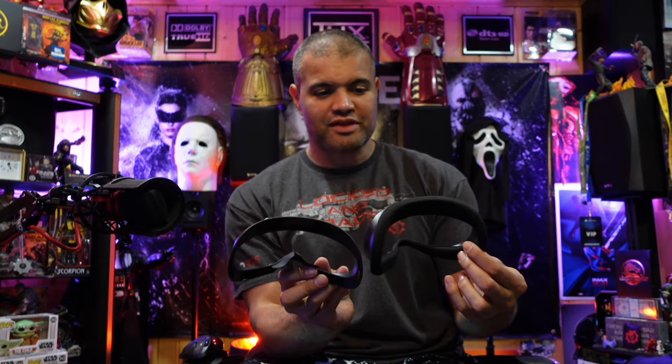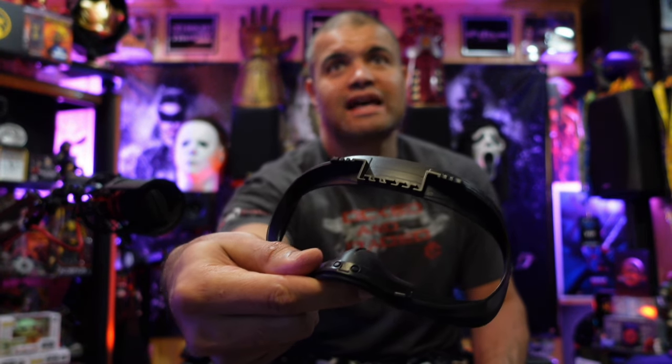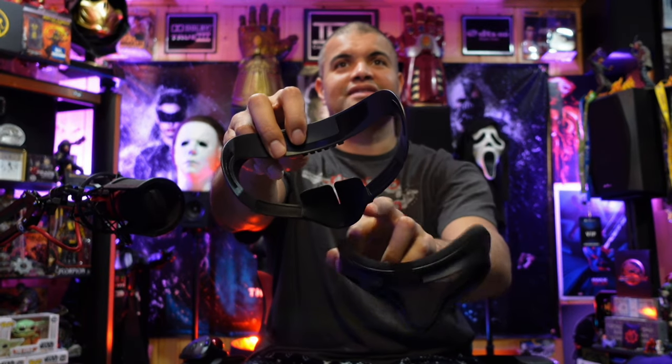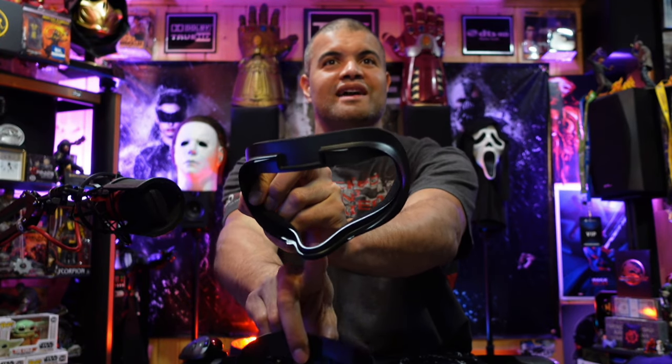This is much better plastic than what comes with it. They have some air grooves there so it allows more air to pass through — so it's not suffocating around your face. And look at that — you get the light blocker, and you get a zero-light blocker here.